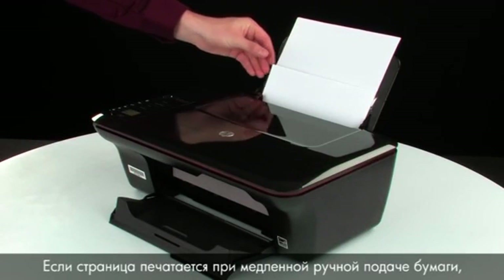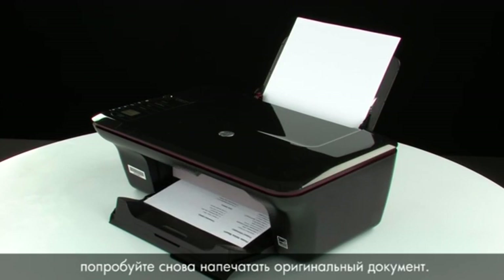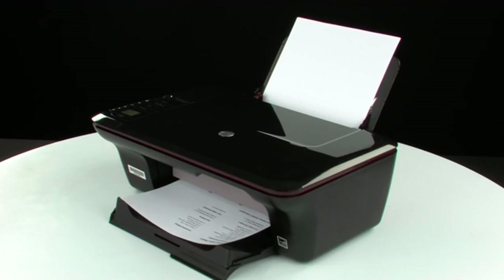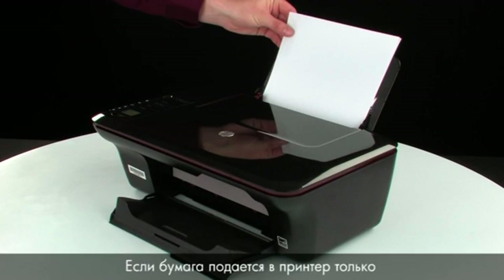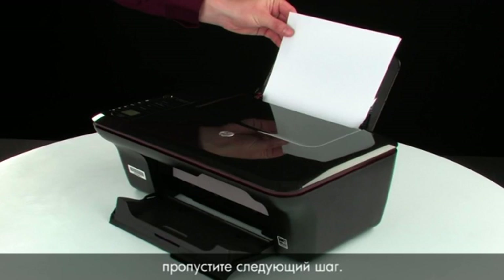If the page prints when slowly pushing the paper farther in, try printing the original document again — the paper might not have been loaded far enough into the printer. If the issue is resolved, there is no need to continue troubleshooting. If the paper only feeds through the printer when you slowly push it farther in, repeat the previous step to clean the rollers again. If the issue continues after repeated cleaning, your printer may need to be serviced.